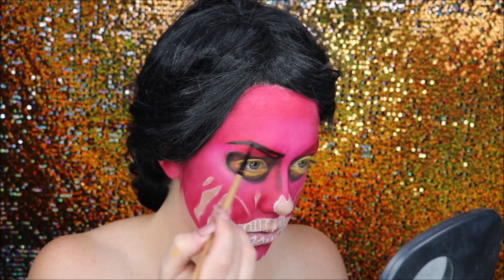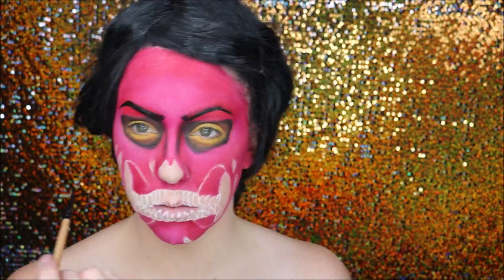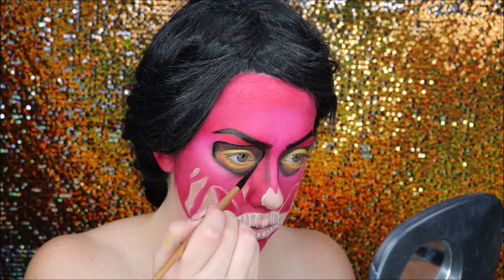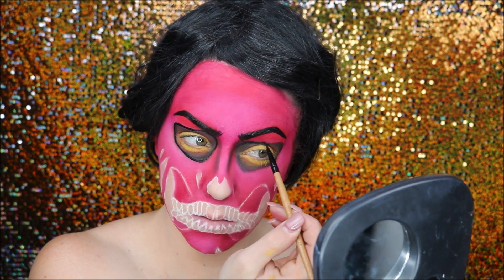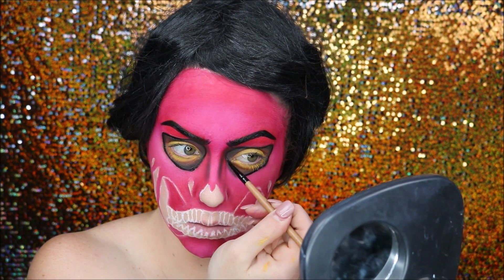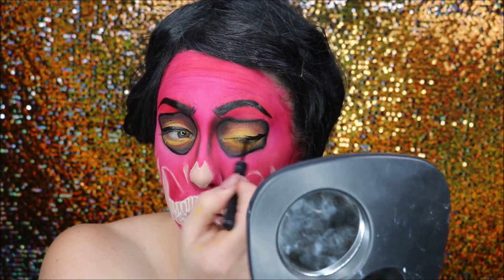I then went in with my brows — since they're already glued down nice and flat, the paint goes perfectly over the top. This is just a black water-activated body paint with a thin brush. I then went around the sockets of the eyes once again with the black paint to draw that back further and give some nice clean definition.